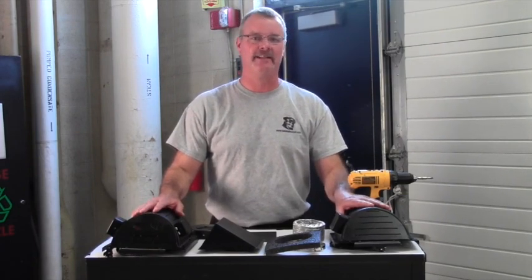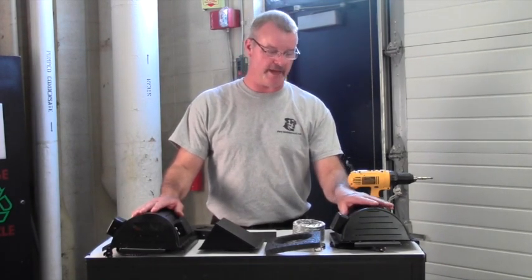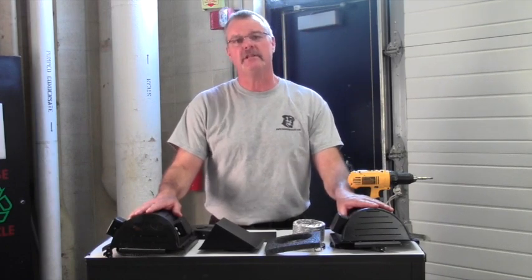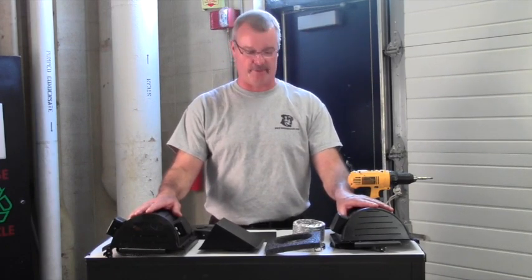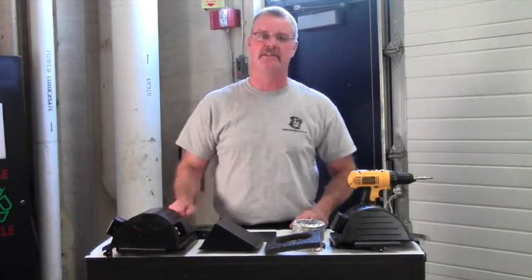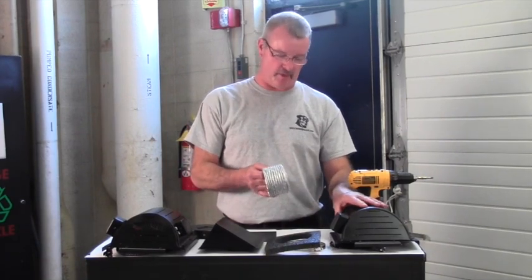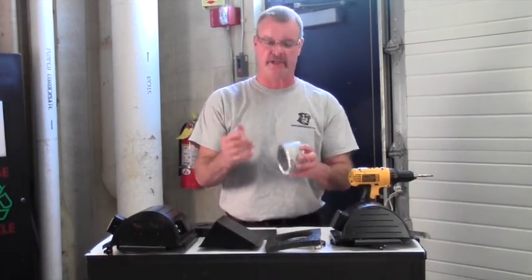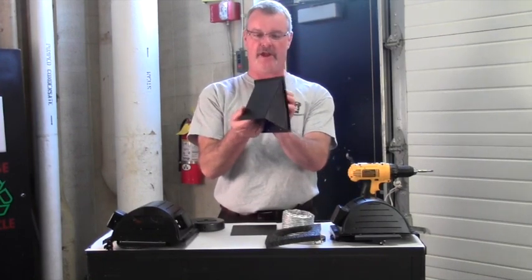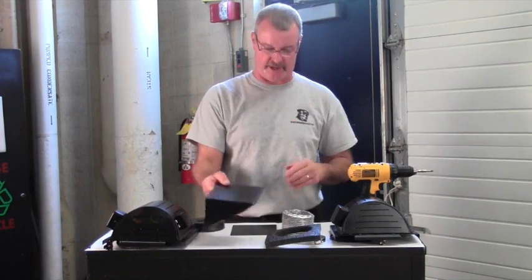The installation is exactly the same no matter what product you have, so if you were to buy the Hound Breezer or the Heat and Breeze, your installation will be the same and it is quite simple. I want to show you some of the parts that they come with. When you install the Hound Breezer, you're going to need tubing to transfer the air and an outside duct system where the air can be pulled through the outside into the doghouse to refresh that air.